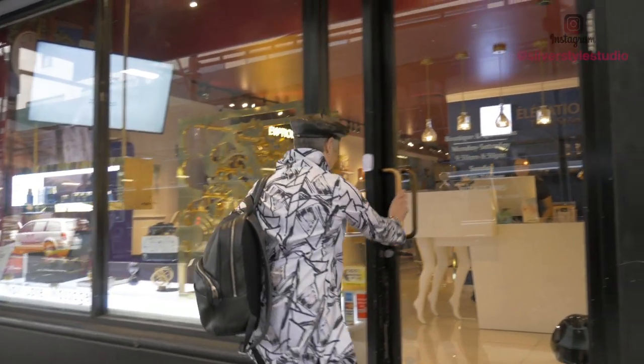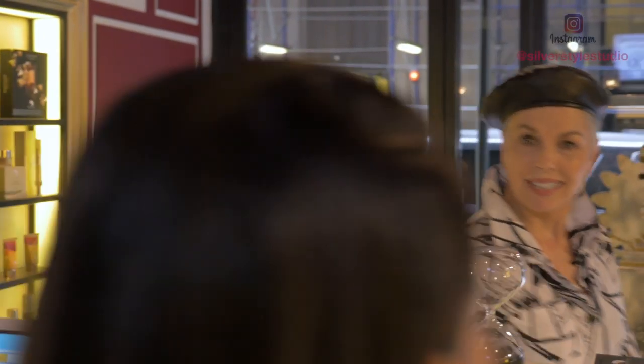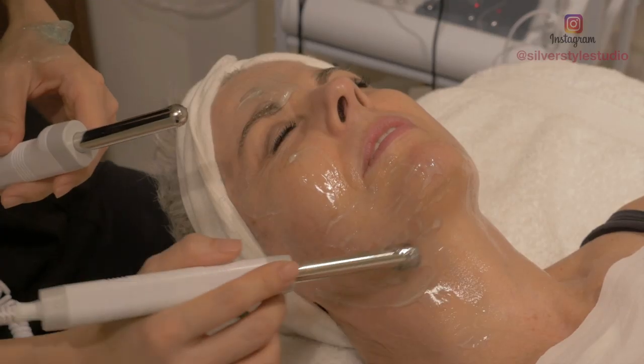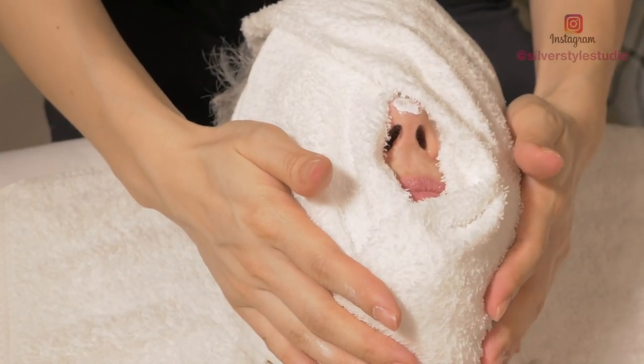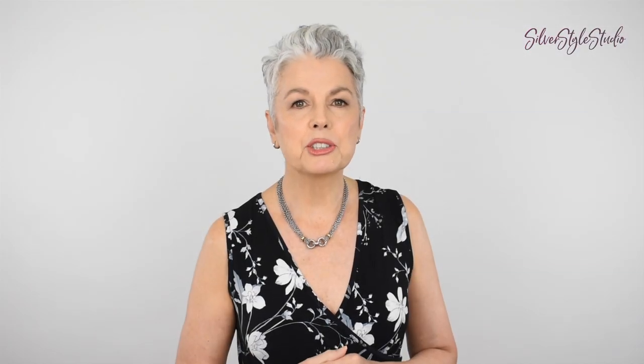As some of you may have seen, I put up a video a few months ago showing my microcurrent facial at the Elevation Spa in Manhattan. I really liked the results — my skin was plumper, my cheekbone muscles were toned up, and I saw a lifted appearance overall. I had the facial every week for four weeks, and as much as I loved the results, financially it wasn't something I could keep up with indefinitely.